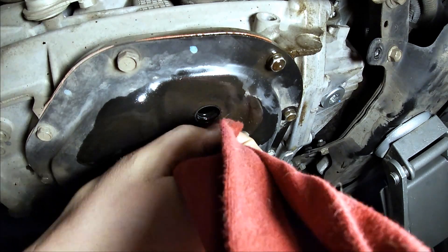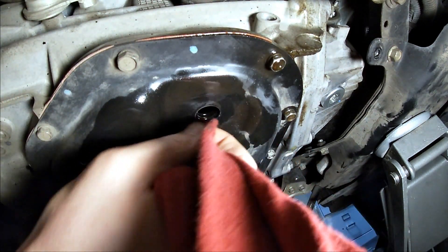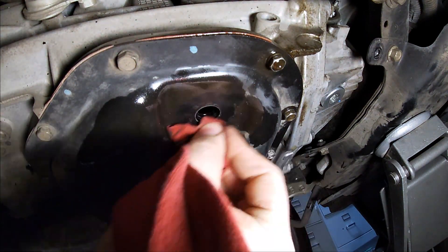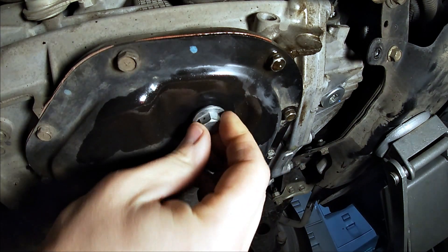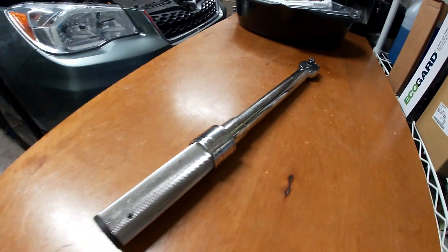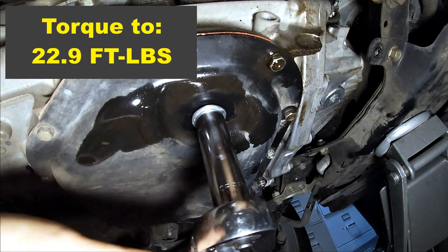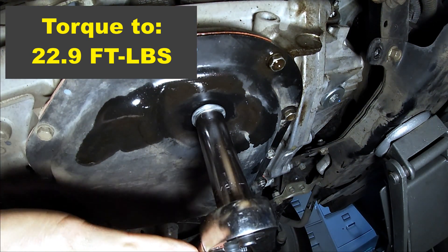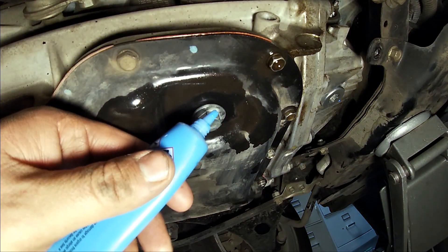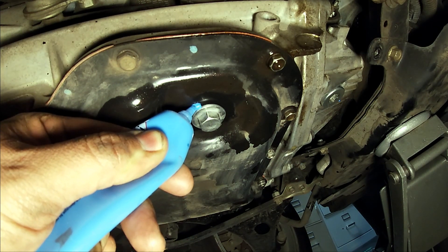Clean the area around your drain plug port. Go ahead and install your drain plug — I recommend using a good torque wrench to make sure you get the plugs at the correct tightness. Torque the drain plug to 22.9 foot pounds. It's not required, but I use a little bit of torque stripe as a visual indicator if it breaks loose.